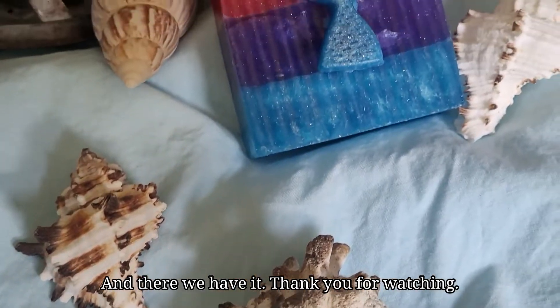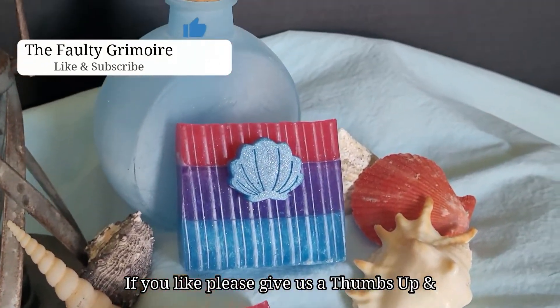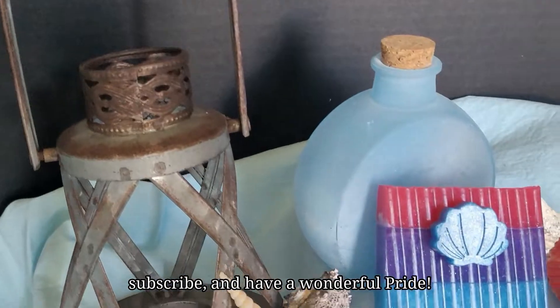And there we have it. Thank you for watching. If you like, please give us a thumbs up and subscribe and have a wonderful time.